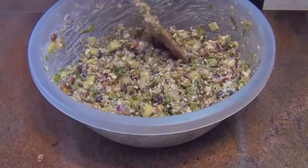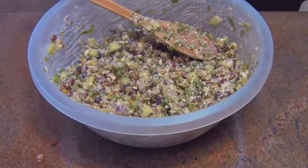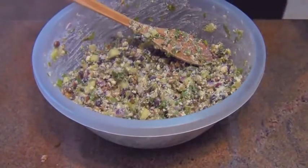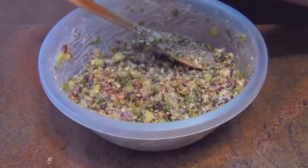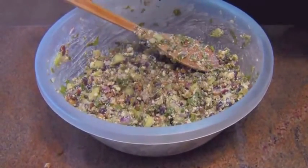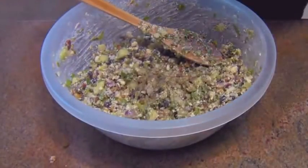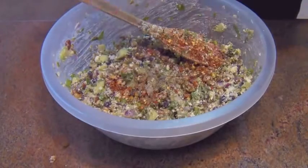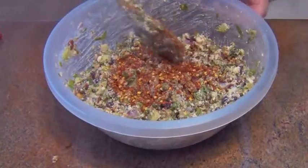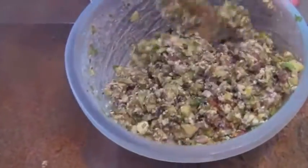Now you want to taste it. This is the stage where you'll adjust your seasoning. I want a little more salt, a little more black pepper, and I think I want a little more of that freshly ground guajillo chili. I don't want to kill my friends, but I do want a little heat — and they like a little heat too. Everything is folded in.